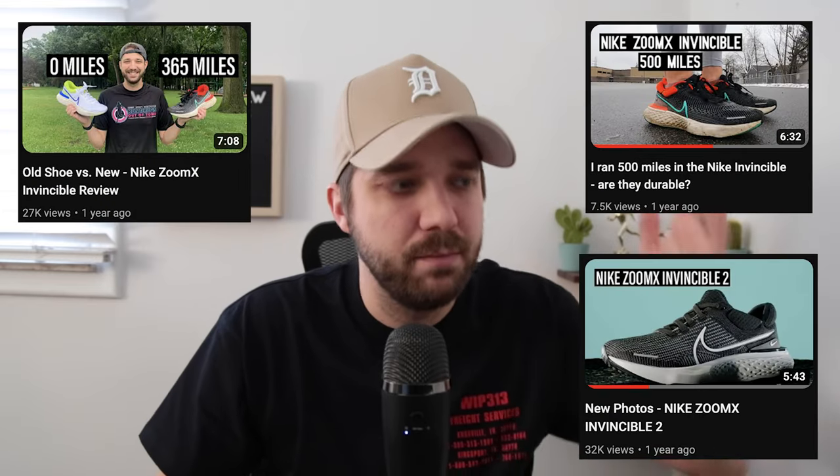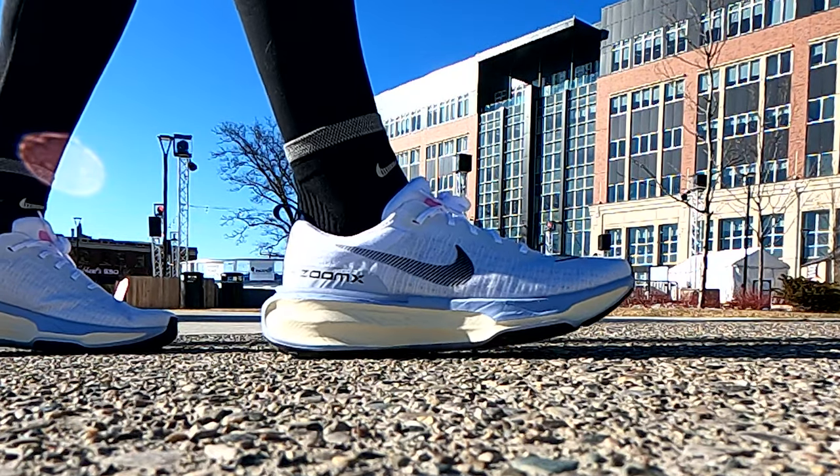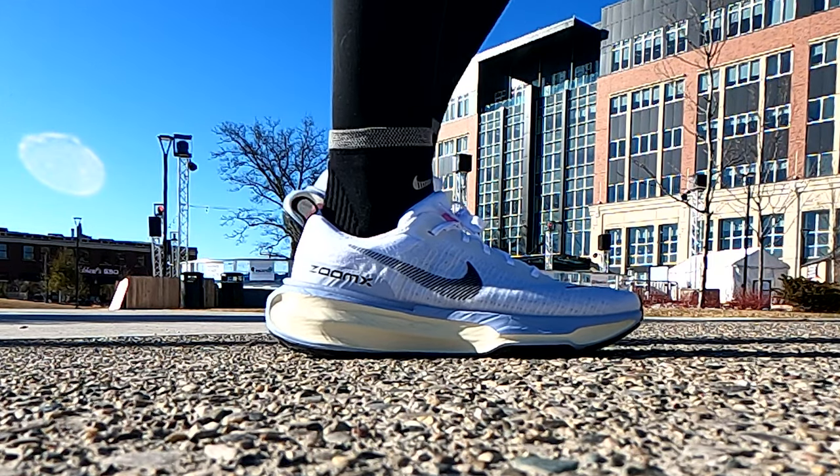The Nike Zoom X Invincible and the Invincible 2 are two of my favorite running shoes of all time. To me, they're basically the same shoe. I have made many videos about those shoes, so subscribe and check those out. This is the third edition of Nike's Invincible line, which is an ultra cushioned shoe designed more for slower runs, easier runs, day-to-day training — not racing. So I'm excited to see what Nike did with the third version.